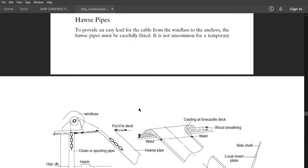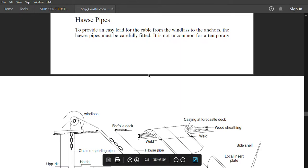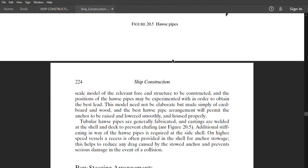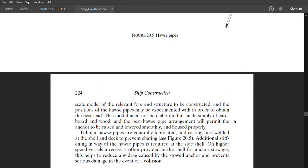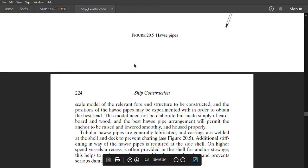In this video we are going to discuss the construction of hawse pipes. We have already covered the difference between hawse pipes and spurling pipes, so here we'll restrict our discussion to hawse pipes. To provide an easy lead for the cable from windlass to anchor, the hawse pipe must be correctly positioned. It is not uncommon for a temporary scale model of the relevant fore-end structure to be constructed, and the position of the hawse pipe may be experimented with in order to obtain the best lead.